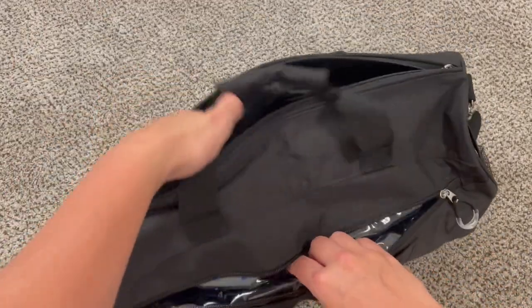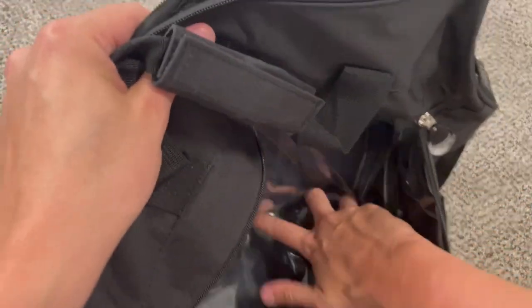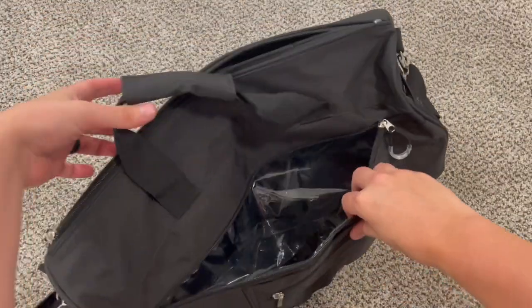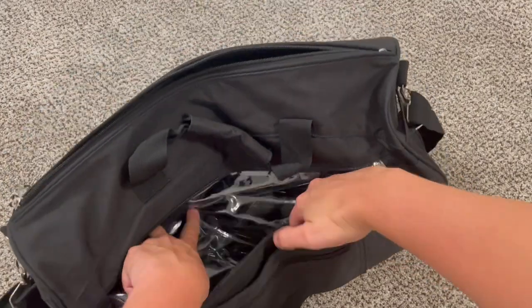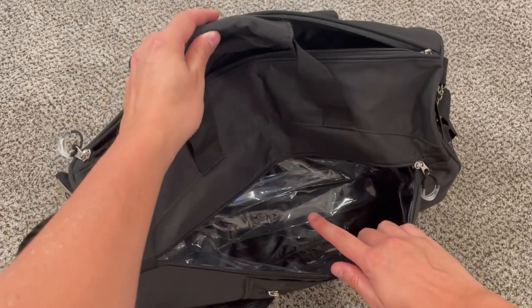There's another pocket here, and this one has a waterproof material. This is perfect for if you have a wet swimsuit or some sweaty clothes that you don't want to stink up everything else in the bag. This pocket is nice and sealed for smells and for water.